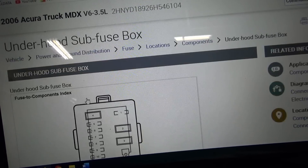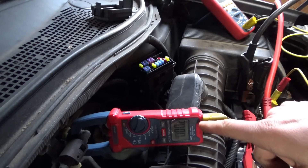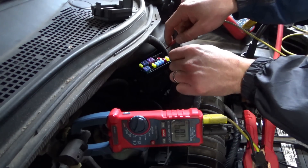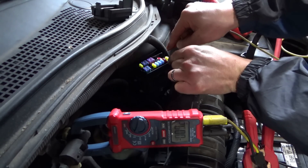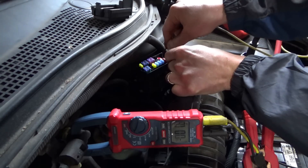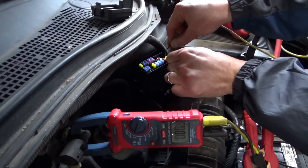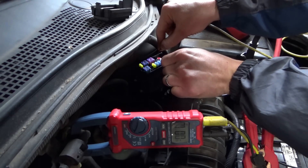Fuse number 10 — second fuse up in this row. Let's see if there's a voltage drop. The meter is set to millivolts; touching the two leads together, it goes to 0.00. Measuring fuse 10 — about 1.9 to 2.0 millivolts. So 2.0 millivolts on that fuse. I checked the other fuses just to confirm the meter is good, and we see 0 on all the other ones. So we're on the right track.